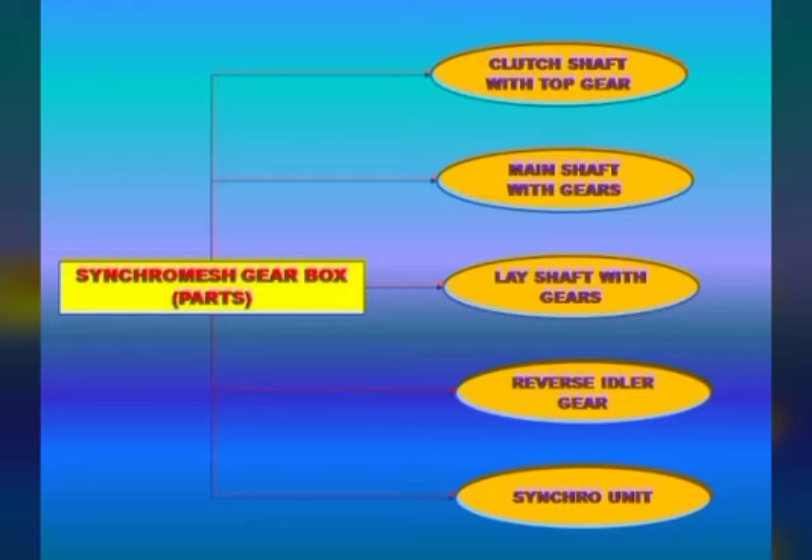The main components include the clutch shaft with the top gear, the main shaft with the gears, and the lay shaft with the gears. We also need a reverse idler gear. A very important part of the single mesh gearbox is the single unit.